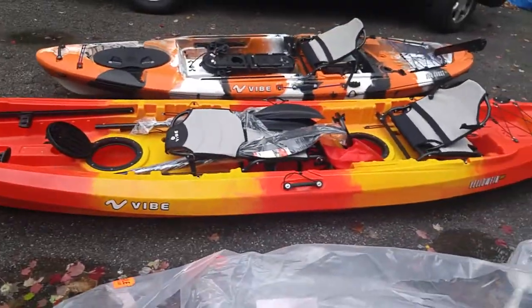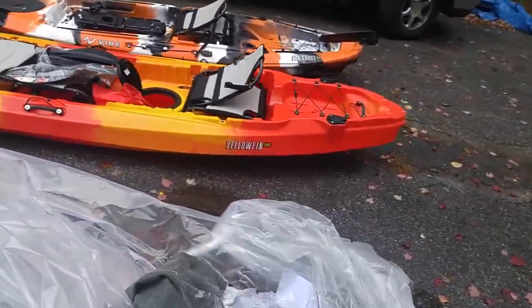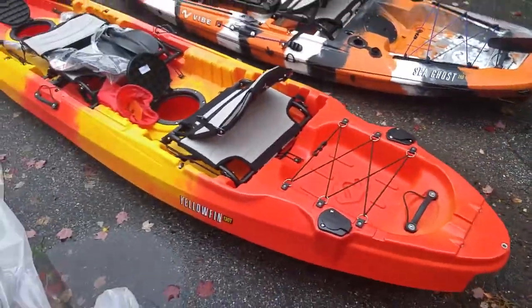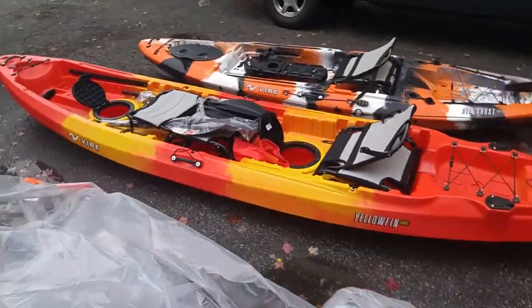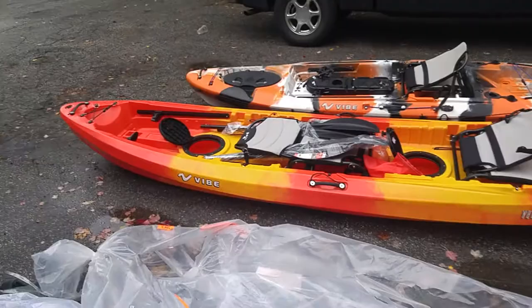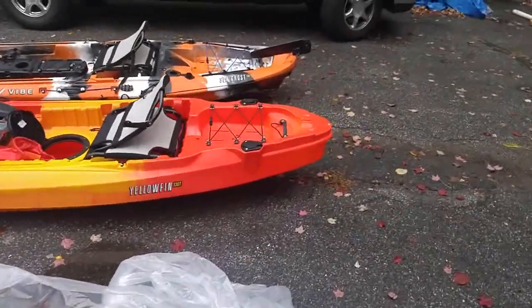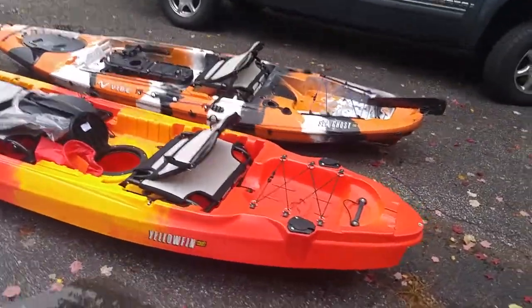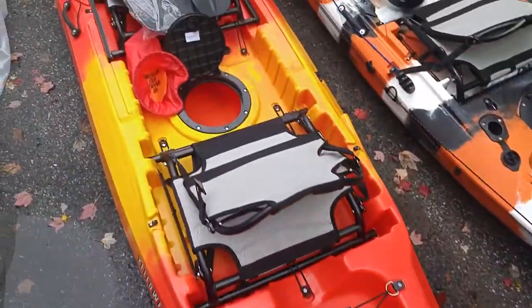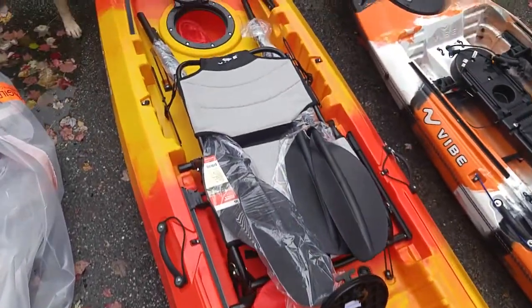This beautiful boat just took delivery of my Yellowfin 130 Tandem. It's the new boat from Vibe, and it's got everybody excited because of the way it paddles single or double. I just got done doing my inspection — the boat looked great. That's definitely something you want to do when you get a new boat from any company: do your inspection before you sign the paperwork.